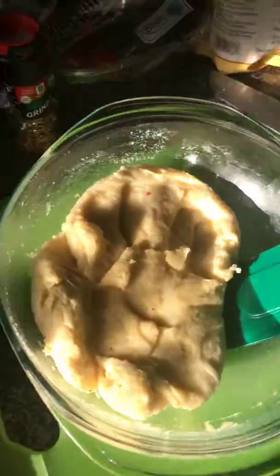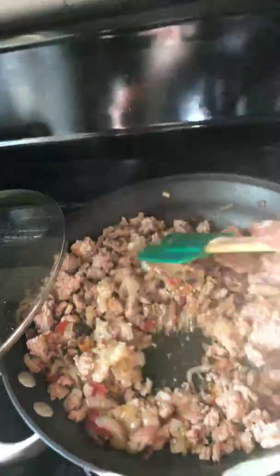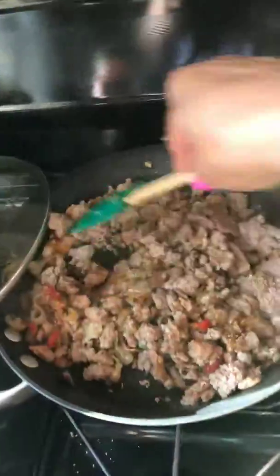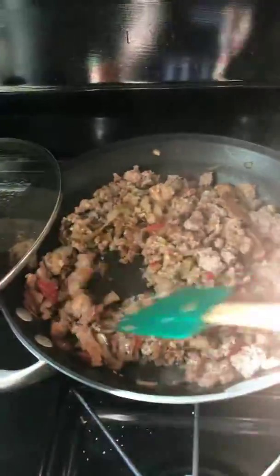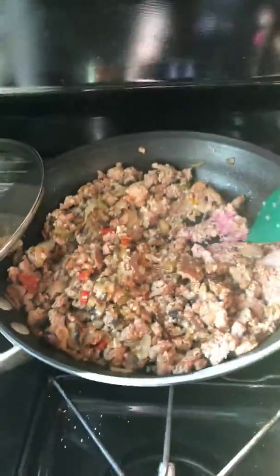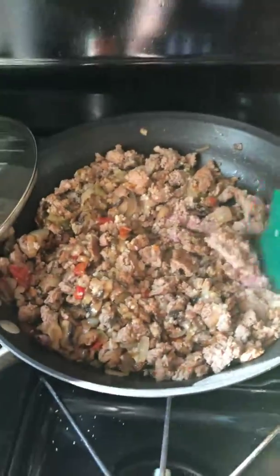This here is onions, garlic, ground turkey, mushrooms, and red, yellow, and green peppers. There's a little sunshine shining through because I have my curtain open.